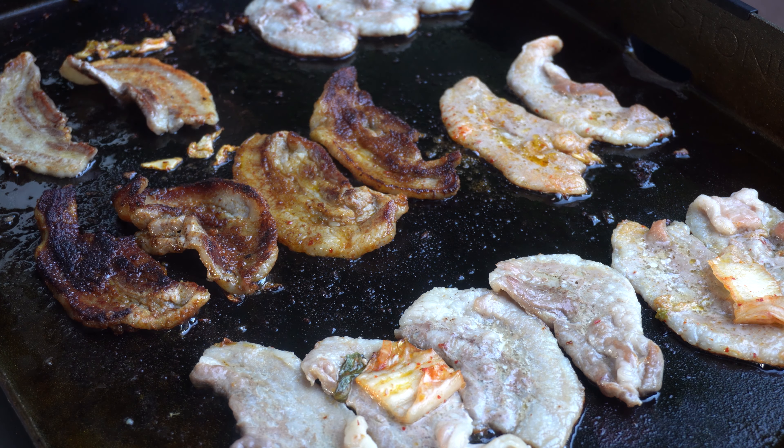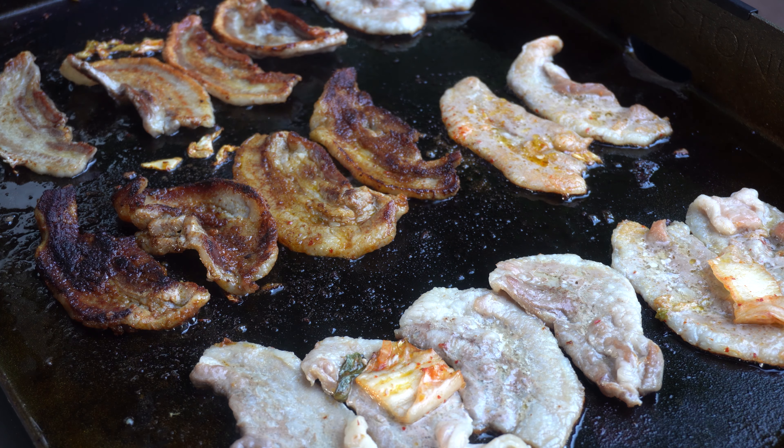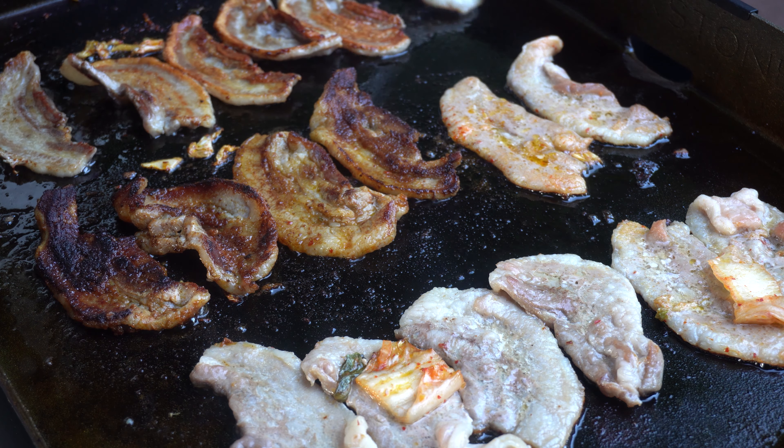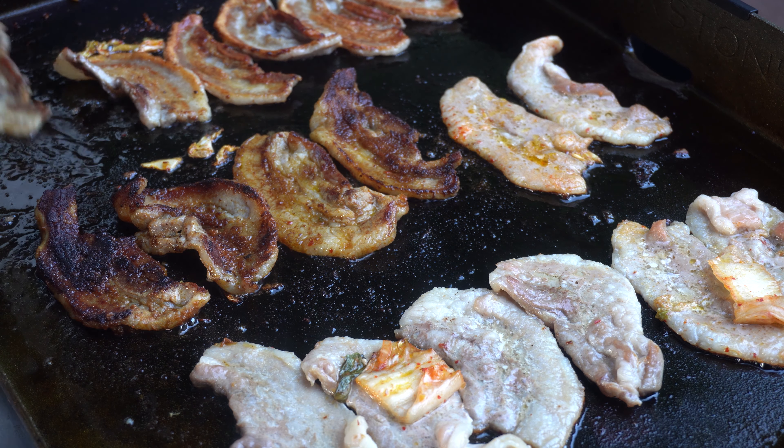Do not put ketchup in the oven. I have a good package of pork — let's get to the shop. Let's go.